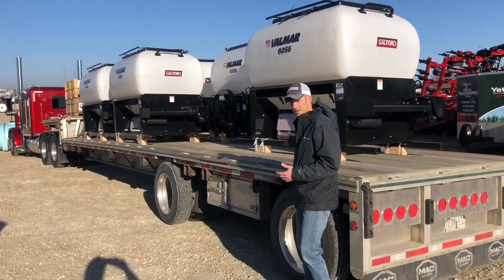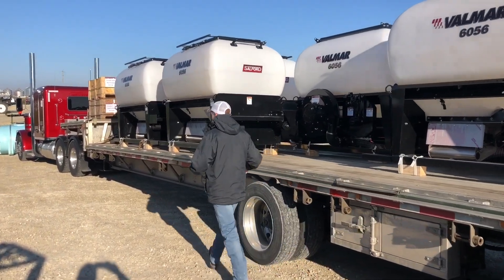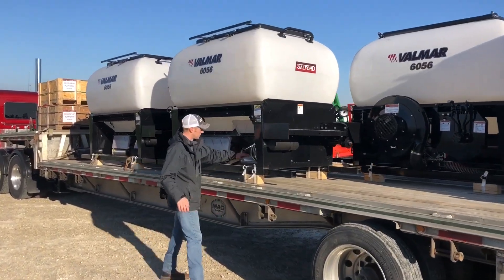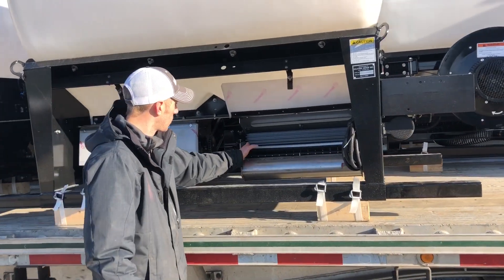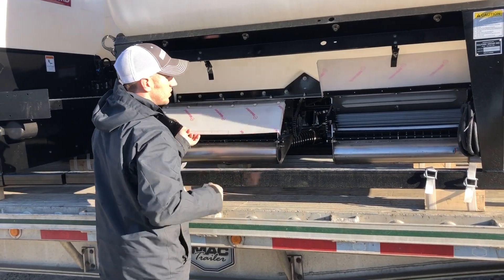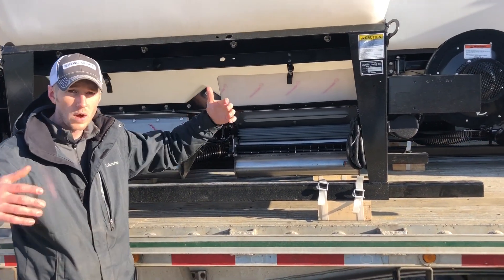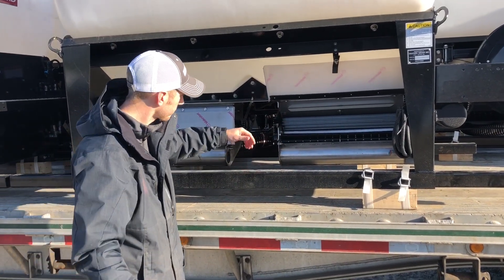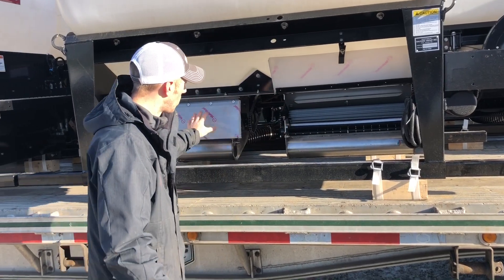We've got the 24-outlet box and the 32-outlet up here. Let me show you real quick the difference between the two. You can see I've got this flap up here — we've got 16 outlets here and 16 outlets here. This would be our 32-outlet box, so this one can cover a wider swath: 60 or 80 feet. These have two sections on them, one here and one here.